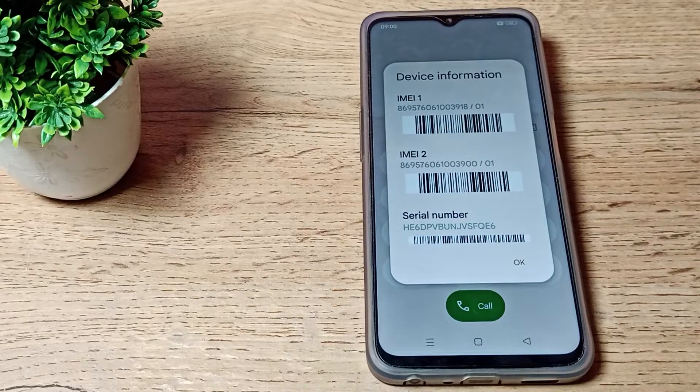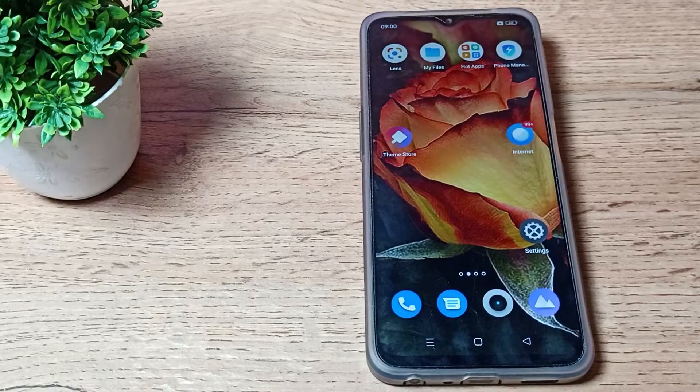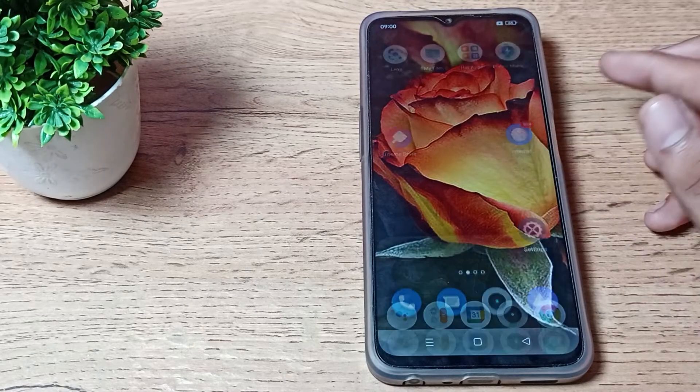Your IMEI number is also shown here. So friends, you have now understood how to check your phone serial number from the dialpad. Tell me in the comments — did you know how to check the serial number from the dialpad? Now you can easily check your phone serial number and IMEI number.